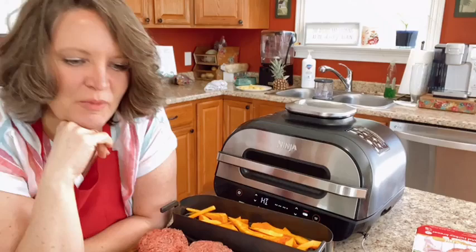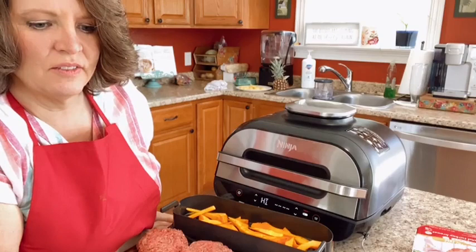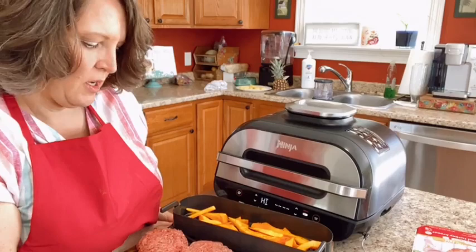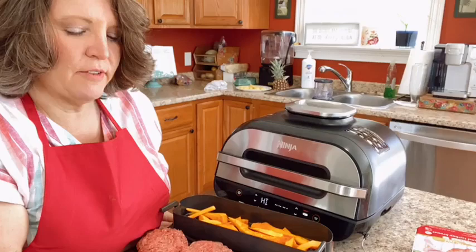My mom grills out in the middle of snowstorms — if our grill would get hot enough we'd do it in the snow too, but it's a Weber and it just doesn't get quite hot enough. One of the reasons it's taking longer to preheat right now is because of the high temperature setting. I want it completely cooked through since it's poultry, so it's getting up to high heat — probably around 500 degrees.